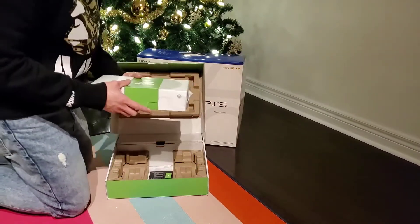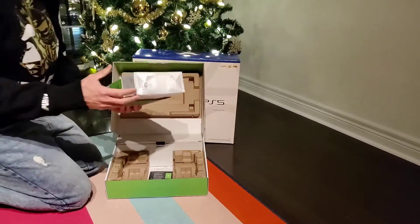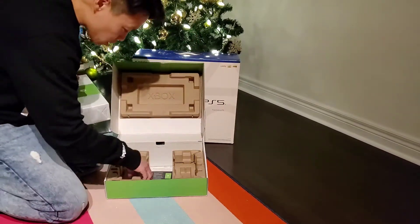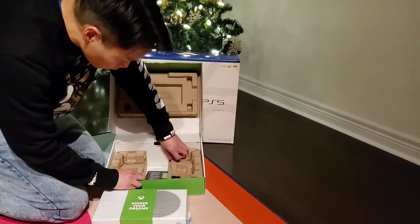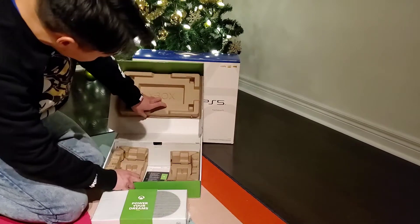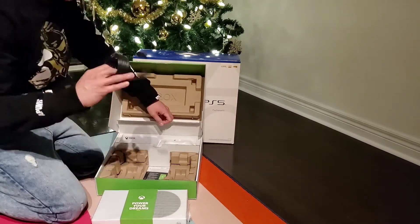Wow, it's quite heavy, but not as heavy as this one here. Power of your dreams. And what else does it come with? It comes with a console. And where is the controller? Right in here. So the power cable...